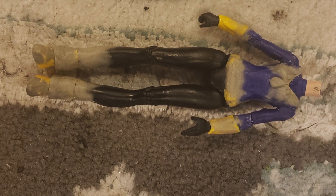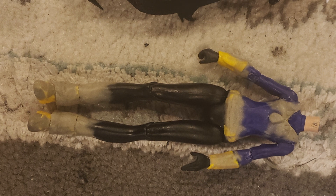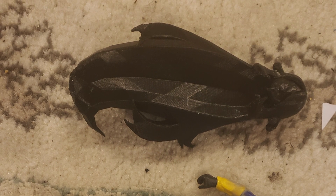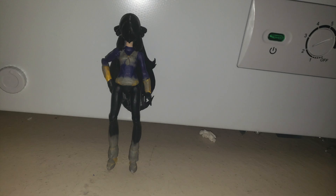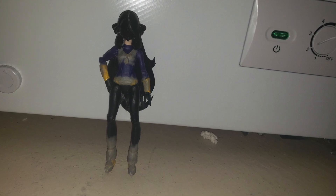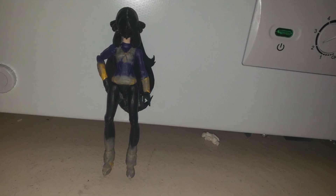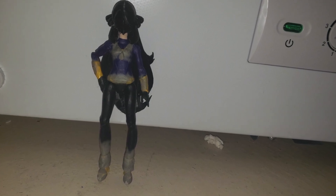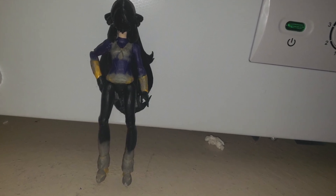Next up was making the 3D model for Cynthia, which is usually the hardest part, but this time I got really lucky and nailed it first try. I got her model from Pokémon Masters, printed her head, and by some miracle there were no bugs or issues — it just worked first try.